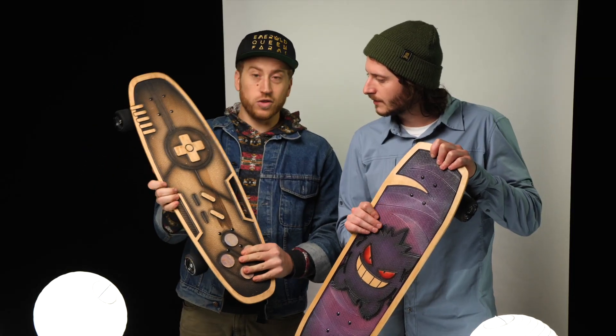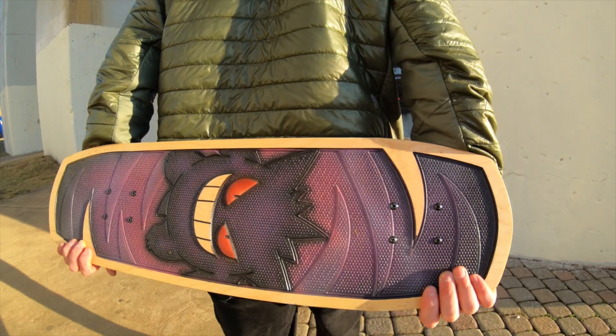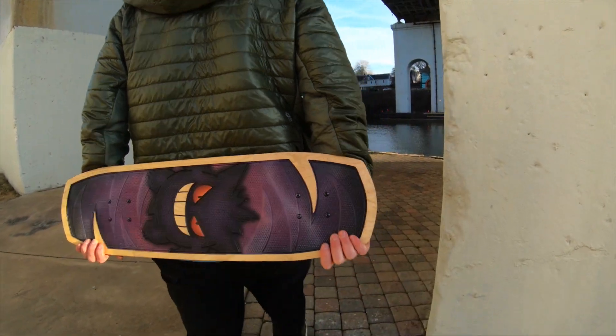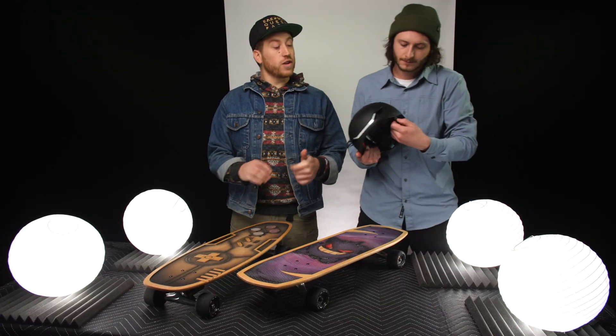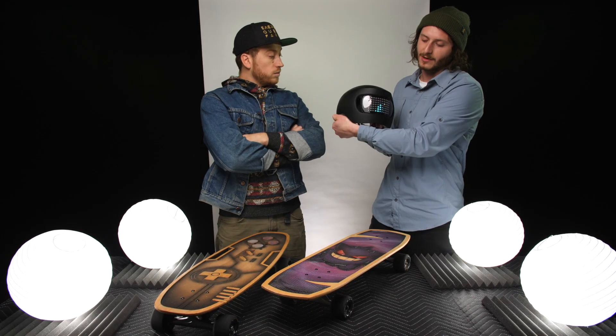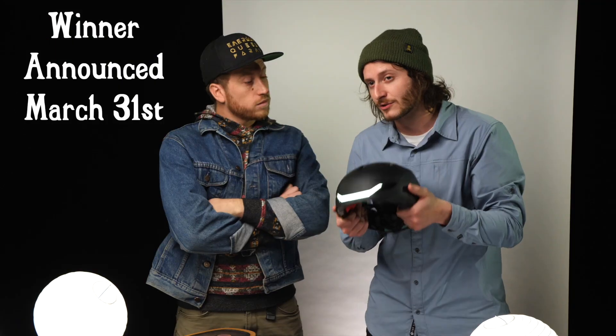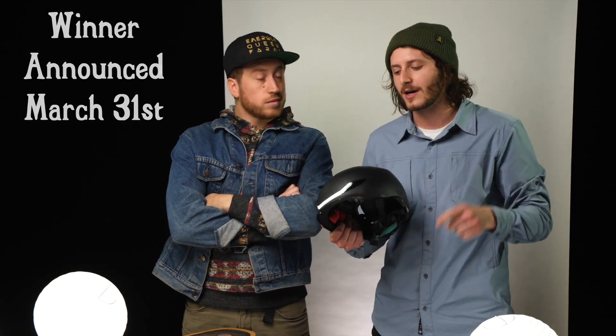Thanks so much for watching guys, this has been really fun. We absolutely love these decks — they're beautiful. Make sure you hit that subscribe button and keep tuning in because we're giving away cool prizes like these almost every single week. Our last video was on Lumos helmets and we're giving away their premium Lumos Matrix helmet — that's still up for grabs, with the winner being announced on March 31st. Get over there and win yourself some prizes — we'll catch you on the next one!